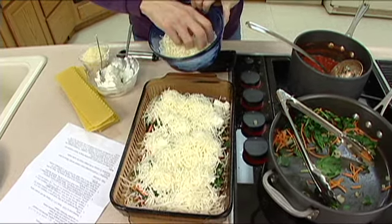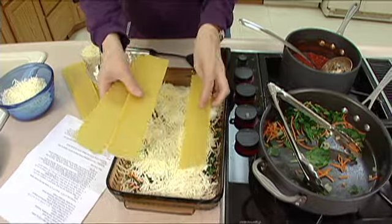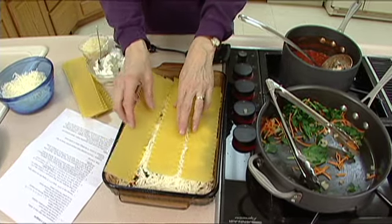Now we're just going to start repeating the layers — another layer of noodles, then the spinach mixture, the sauce, and the cheeses, doing the same thing again.